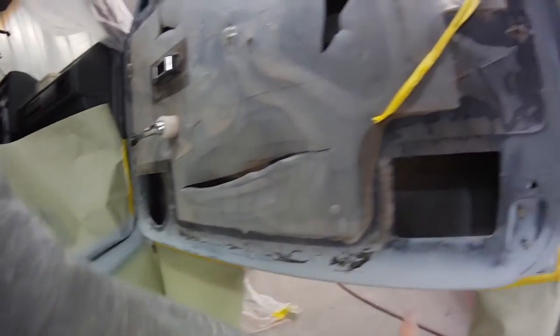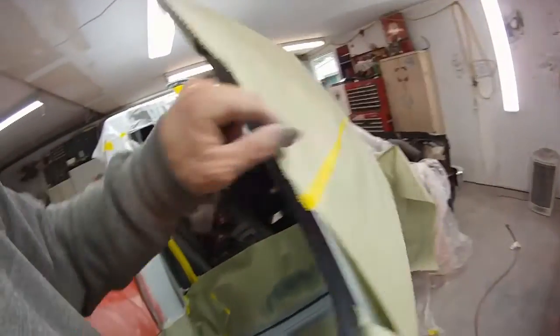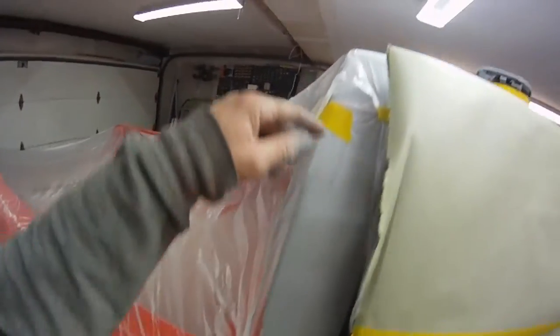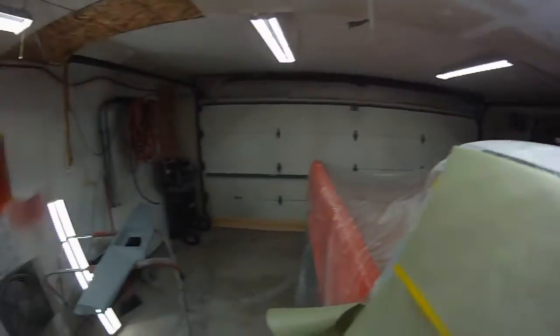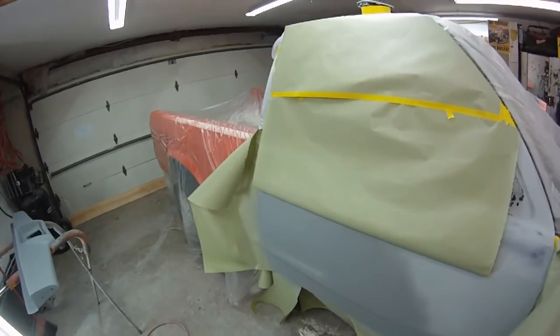I've got to throw a little caulk on the bottom edge of the door. Got the gas door primed. So yeah, sand the rest of this stuff down here in a little bit. Start cleaning the garage up, get this thing ready for paint. I've got to paint the door, the jam, the top, back here, down in there, the door, the pan. Anyway, don't eat too much candy today. Peace out.